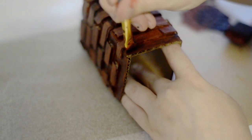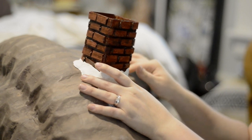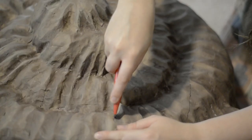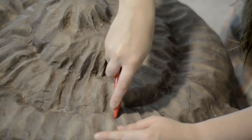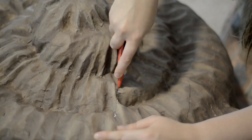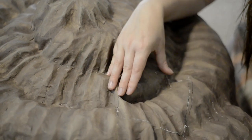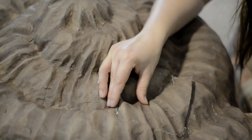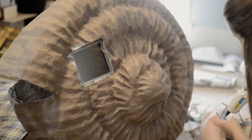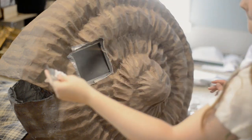The chimney was attached using model magic clay around the base, and once that had dried I glued it down further. The window was made using a five by five inch piece of glass from a photo frame, and I traced and cut out where I wanted it placed on the shell. I attached the glass on the inside using duct tape and glue, and added a crochet doily cut in half to give it a little bit of hominess with some curtains behind there.